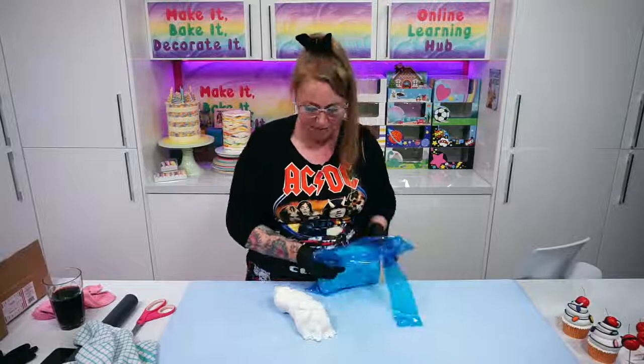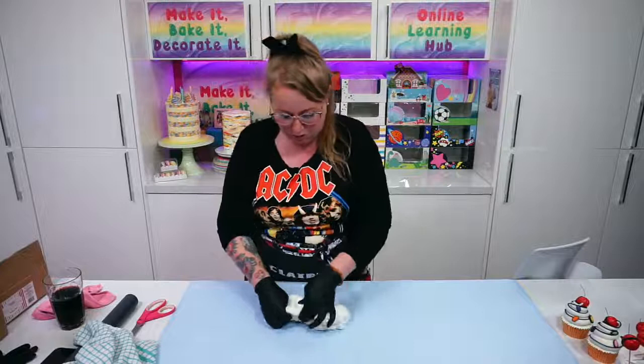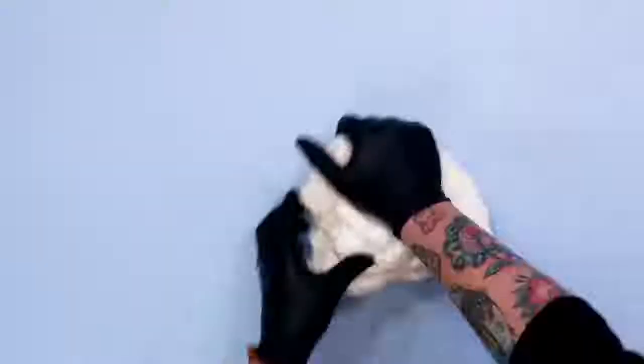I'm giving myself plenty of sugar paste to do this because it is such a tall cake. 6 inches by 9 inches is quite a big one for covering in one go. Let's give this a good knead to get it nice and pliable before we cover our cake.